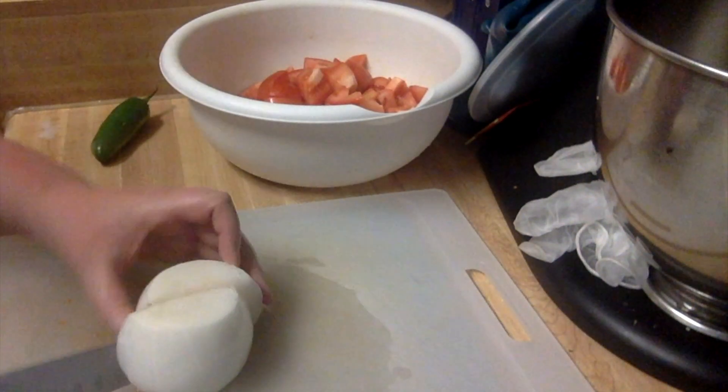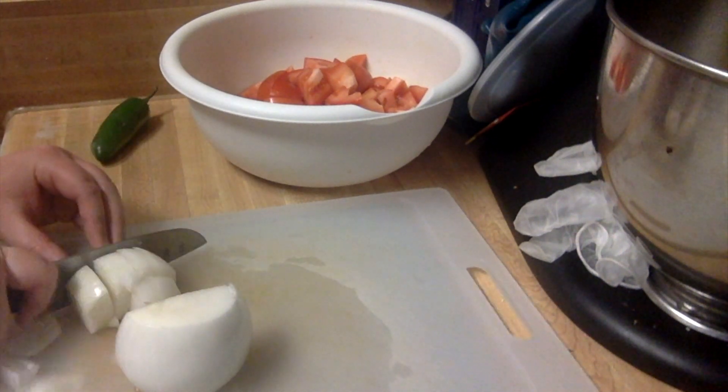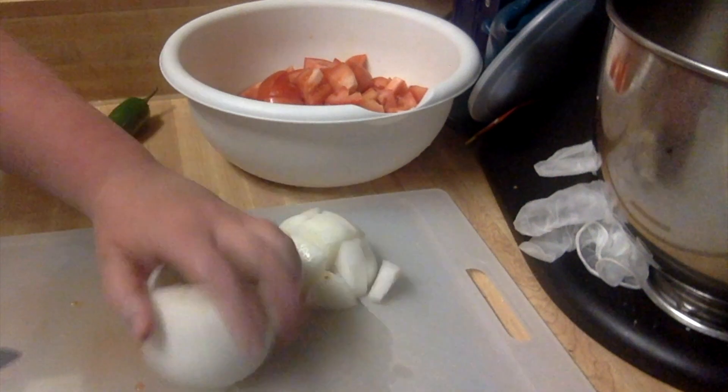Now I'm going to do the same to my onion. I'm going to slice it and rough chop it and put it in a separate bowl by itself, because when it goes in the food processor it needs to go by itself.